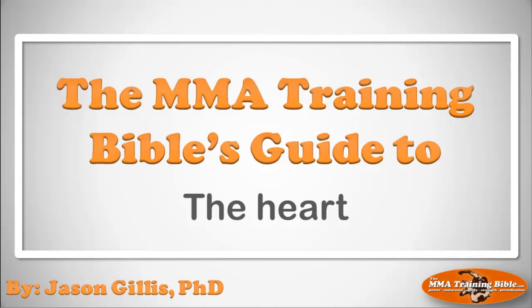Hello everybody and welcome to the MMA Training Bible's Guide to the Heart. I'm Dr. Jason Gillis. I firmly believe, as a professor in this area, that knowledge is power.